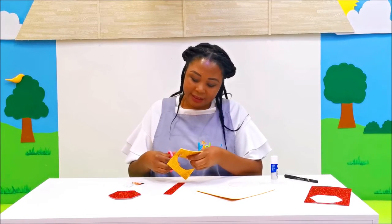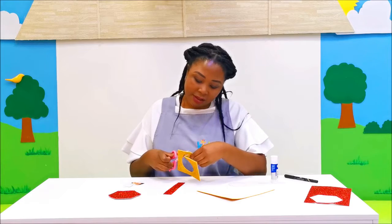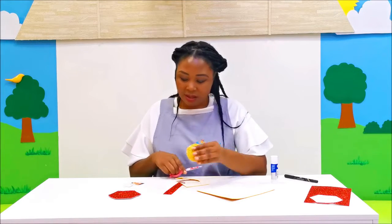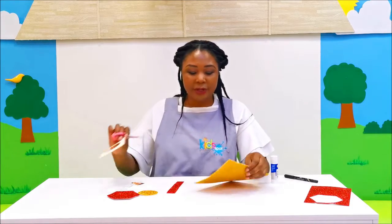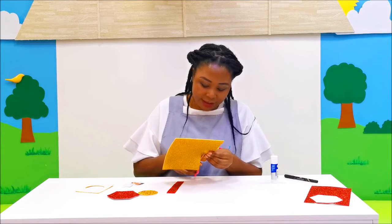All right, now we're cutting the circle like that. Now we need to cut out strips for our ribbon, because it's one big strip like this.